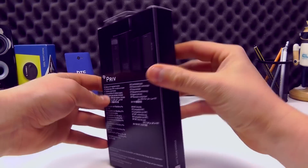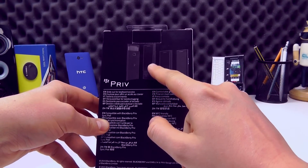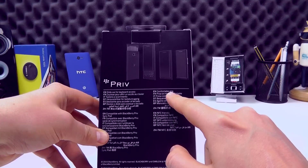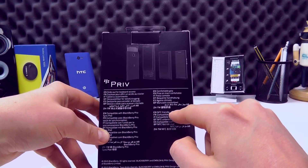On the back of the packaging it explains a little bit about what you can expect from the case, and you can kind of see it here where the case is open and closed. So it's slide-out for keyboard access, comfortable grip, compatible with the BlackBerry Priv SyncPod and it's NFC friendly as well.